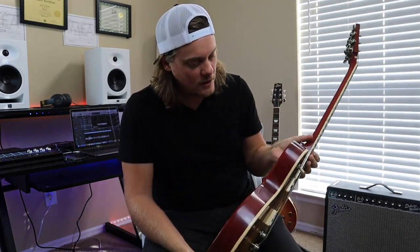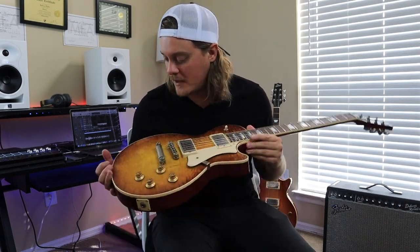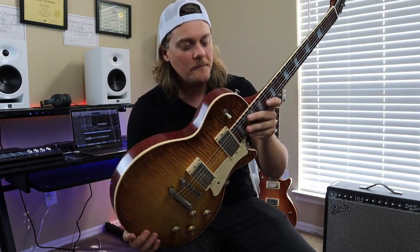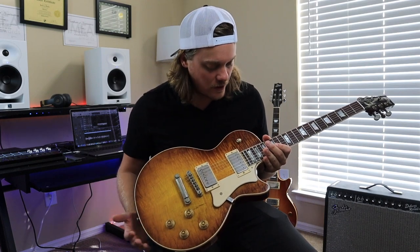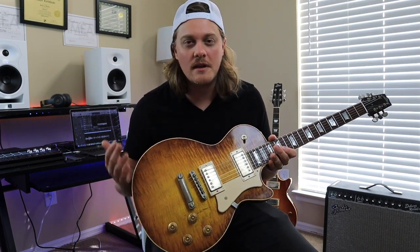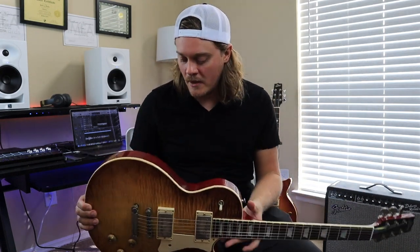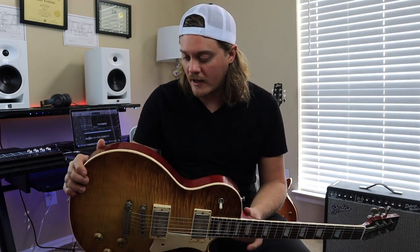I wasn't a huge fan of relic guitars until I saw the ones by Heritage. It's basically a light relic, so it's not real heavy, and it's really authentic looking. I mean, this looks like a vintage guitar and it plays and feels amazing. This thing sounds amazing too. I can already tell this Heritage H150 is better than my other Heritage that I got a few years ago.